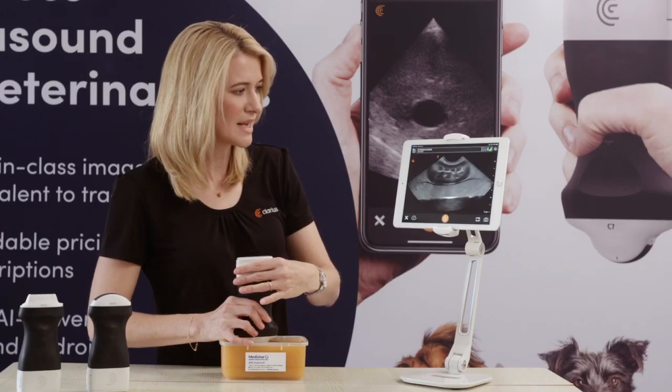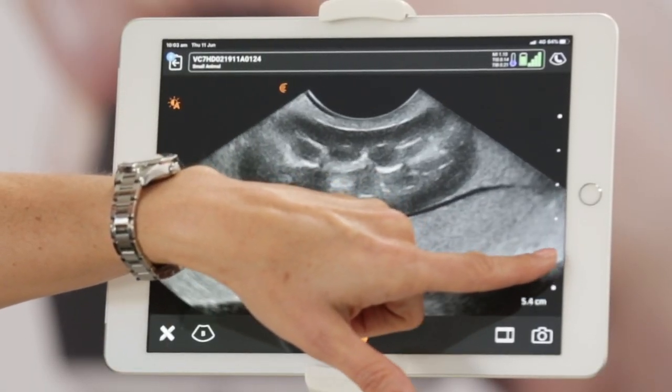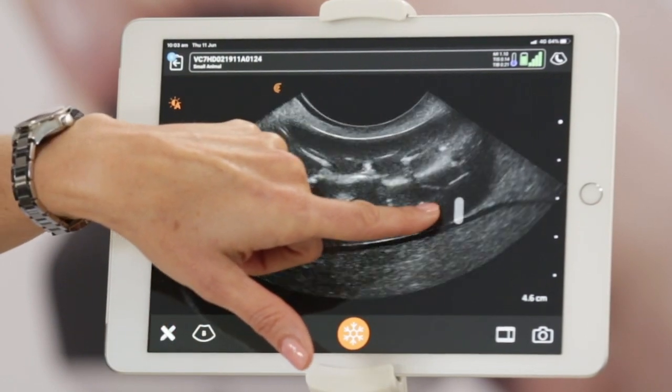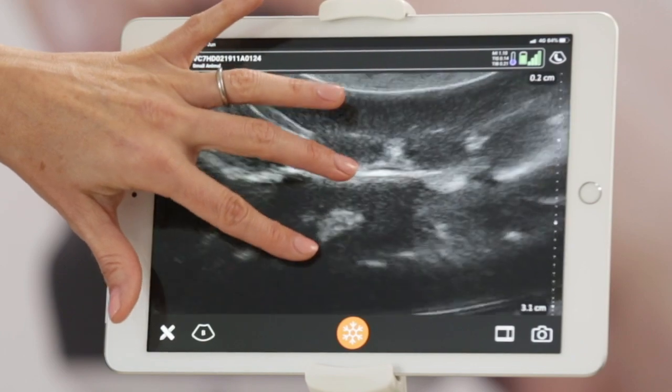Image quality is amazing. The intuitive gestures simply slide your finger up and down to change the depth, left or right to change your gain, and the pinch to zoom gesture.